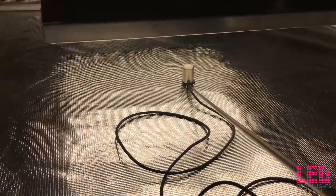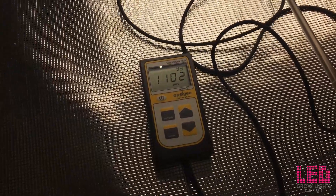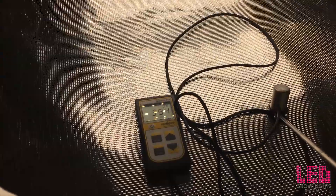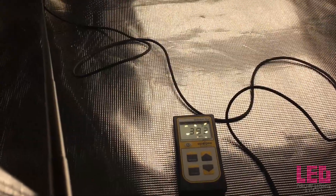Our last reading is at 8 inches. At 8 inches we are at 1000 PPFD, and moving the sensor around the light it even climbs a little above that. Going to the edge of the 3x3 footprint, it's right around 400 on both sides. This is the closest you want it — any closer and you might be burning your plants.